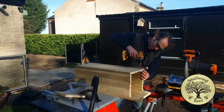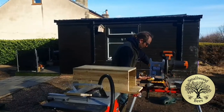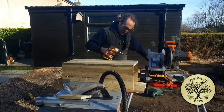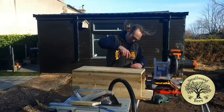I could have glued it as well but it should be fine. I've put three screws in already and they're going in well. I certainly don't want it falling apart.